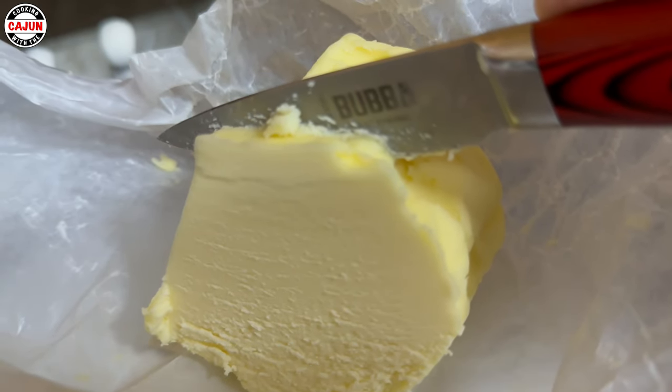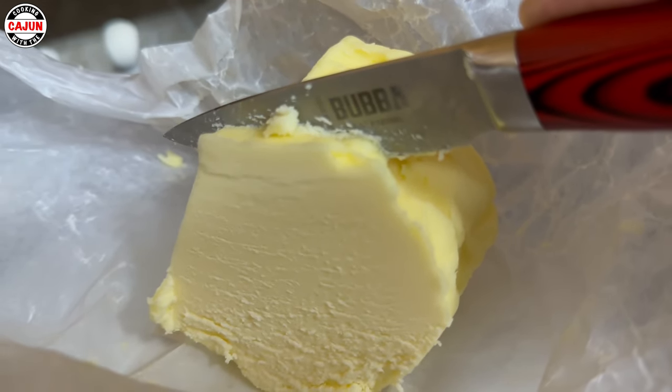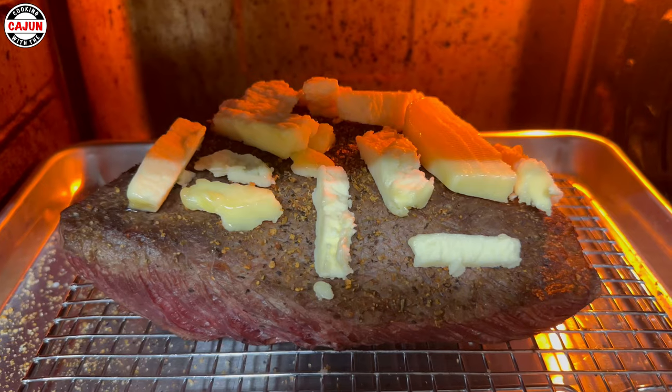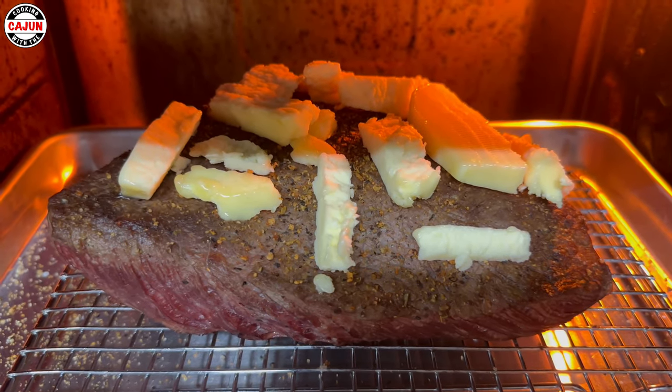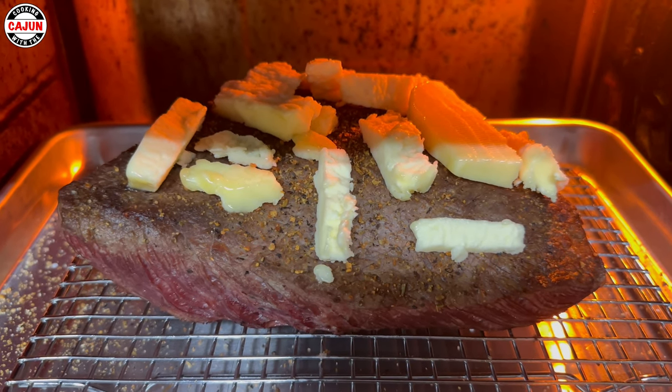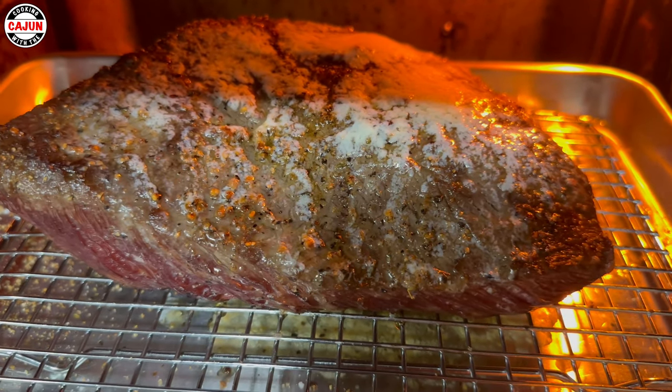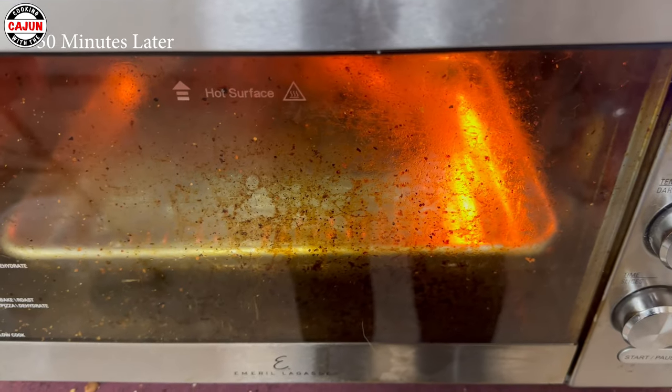Got me some Amish butter — we're gonna put it on top of the tri-tip to give it some moisture. We've got some butter on it, we're gonna let it melt. Put some liquid on top. Boy, that butter looks good right there.